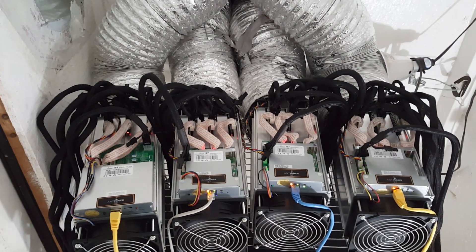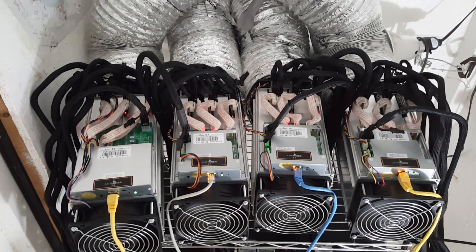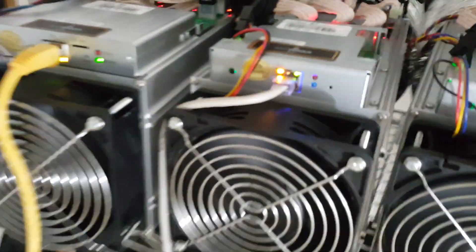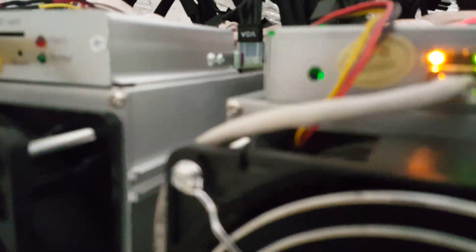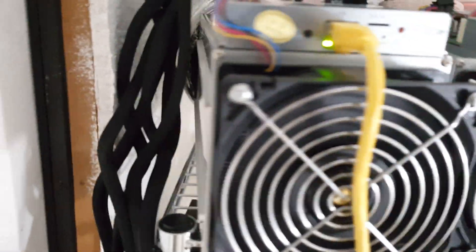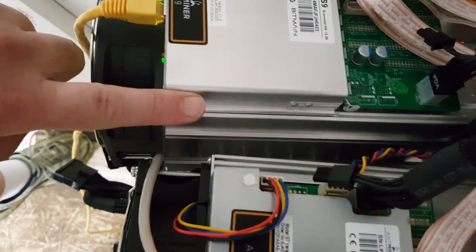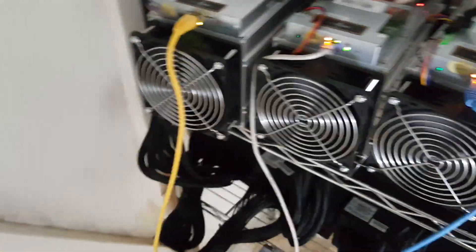Hey guys, how's it going? Back down to the box, got the AmpMiner S9 hooked up. It's definitely bigger — definitely taller, slightly the same width, and definitely longer. We've got about a good half inch on the front and another half inch on the back, so it's at least an inch longer. It's definitely a little bit bigger and it sounds about the same.